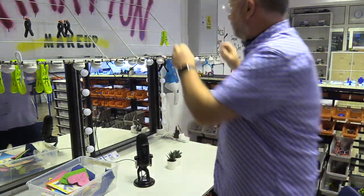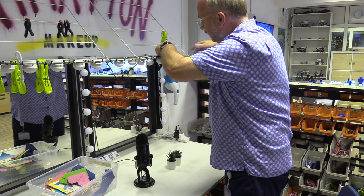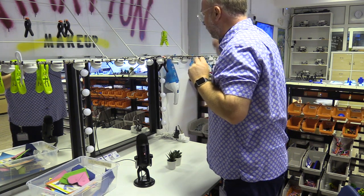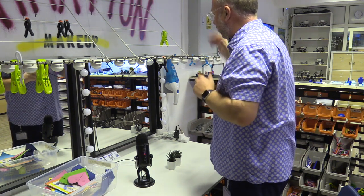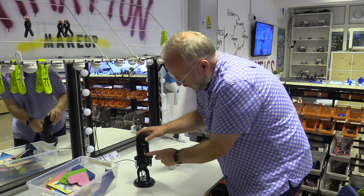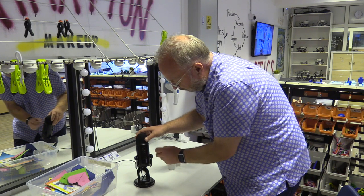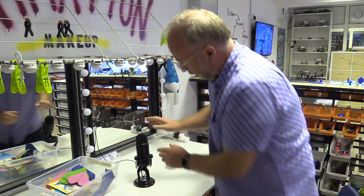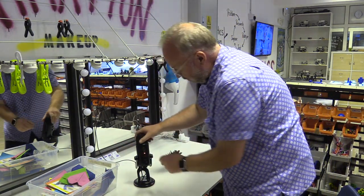Now let's plug in the Blue Yeti and see what we've got. I'm going to take the lightning connector and plug it into the iPad. You'll notice there's a red light on the front of it — make sure that it's not blinking. If it's blinking, that means it's muted. Blinking is bad, so make sure it's not blinking.